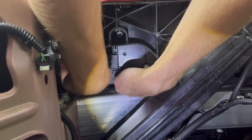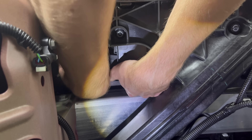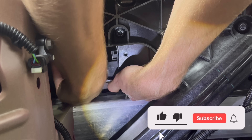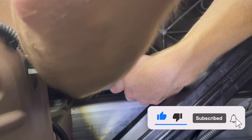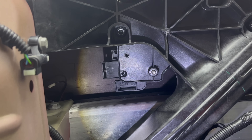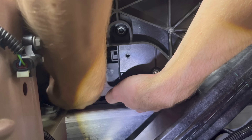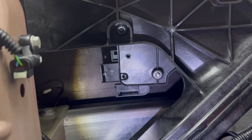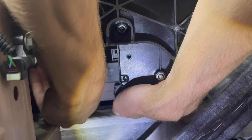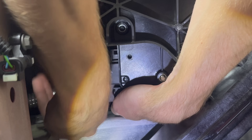Just take your time tightening this into place until you feel it is snug. This is the correct way — the bracket has to go up front. If you really can't get this screw in, putting it up front without the bracket would probably still be fine. I just wanted to install it the correct way per the Tesla instruction manual.